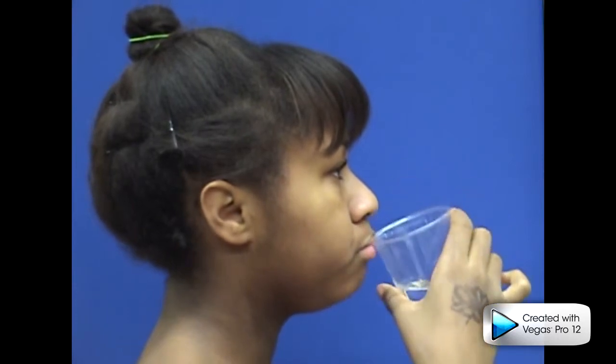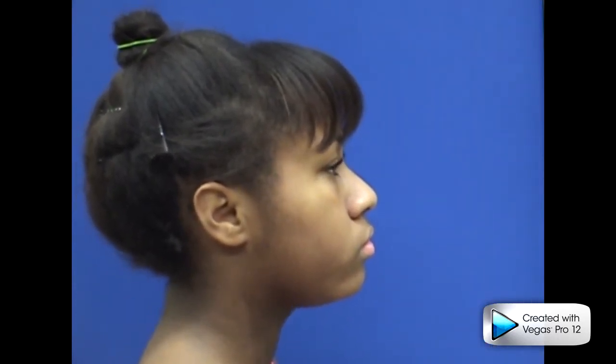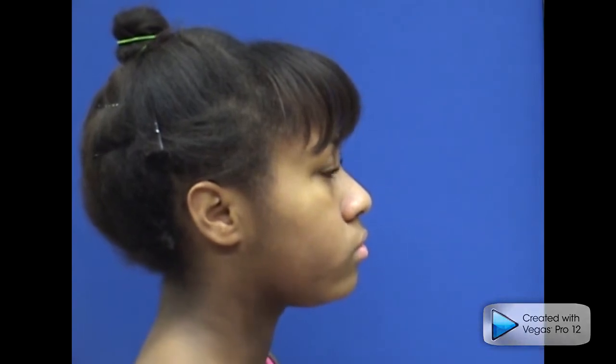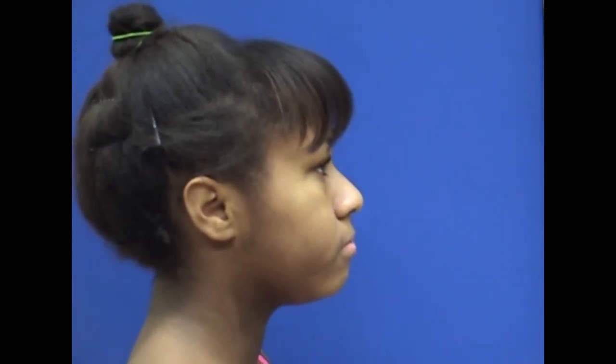And backward with tongue suction, trapping and then swallowing the liquid. Open your lips occasionally to check your swallow in a mirror. Repeat ten times.